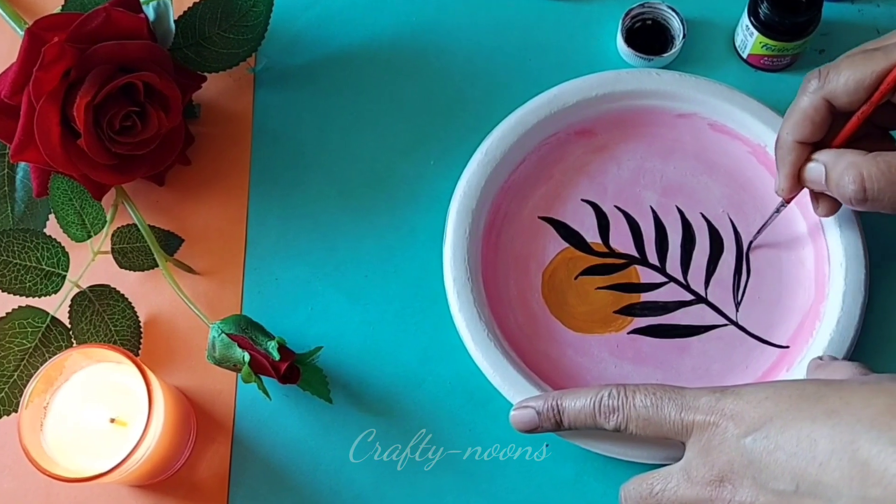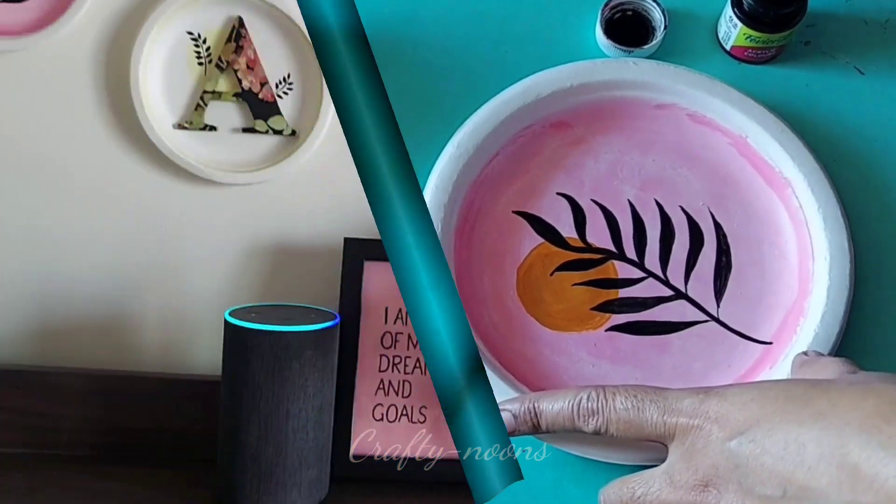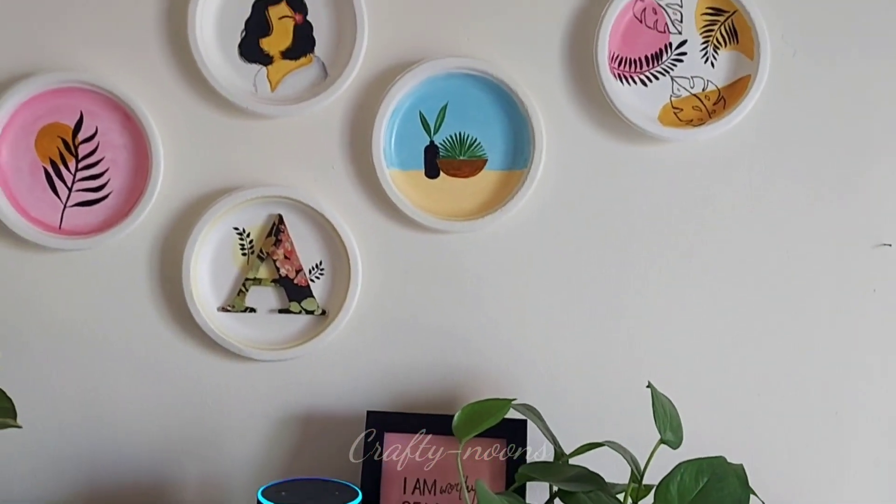So guys, all the paintings are ready! They are very lightweight, so I am going to paste them on the wall with double-sided tape.